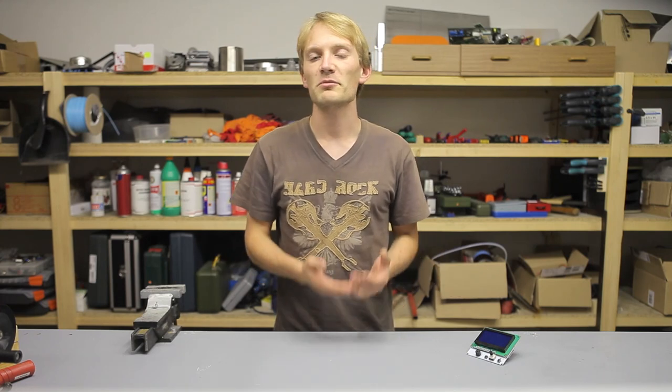And we're done! You'll probably still want to print some sort of mount and case — you can find cases and knobs for all versions of the smart controller on the various 3D model sharing sites. So as always, thanks for watching, and don't forget to share this video if you know more people that could find it useful.